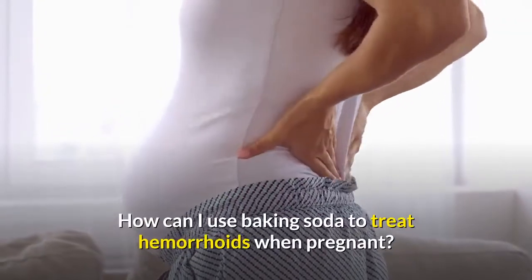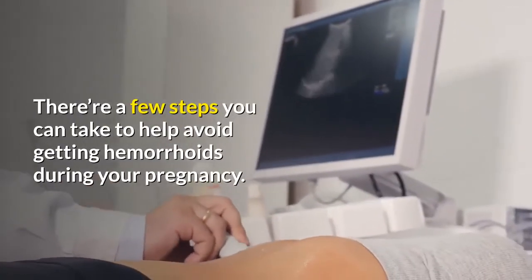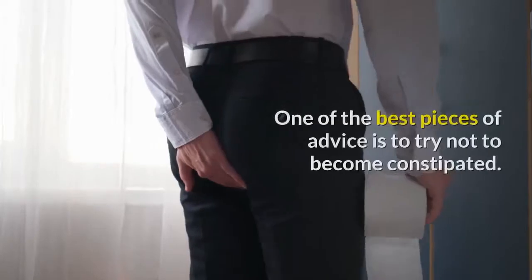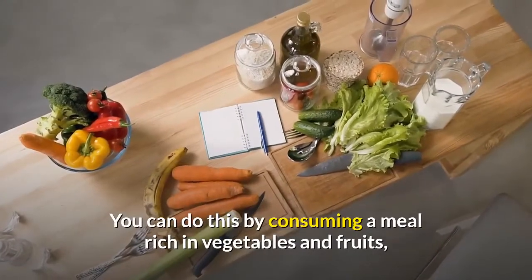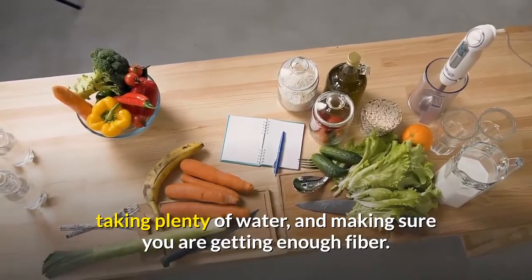How can you use baking soda to treat hemorrhoids when pregnant? There are a few steps you can take to help avoid getting hemorrhoids during your pregnancy. One of the best pieces of advice is to try not to become constipated. You can do this by consuming a diet rich in vegetables and fruits, taking plenty of water, and making sure you are getting enough fiber.